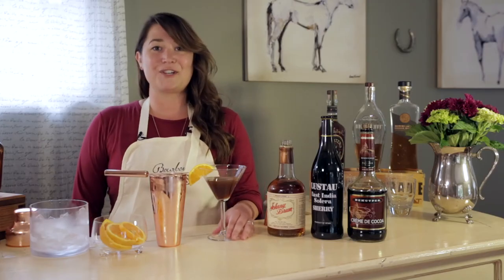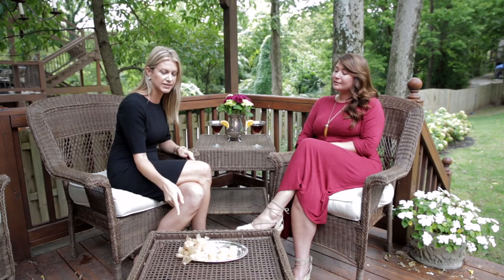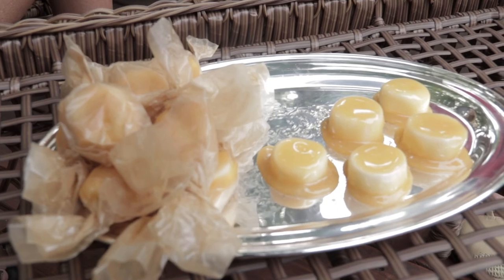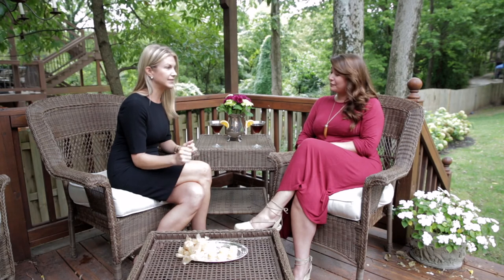Now that everything is chilled and combined well together, we're just going to strain that into a martini glass and garnish it with an orange slice. That's all there is to it — it's a bourbon chocolate martini. Jessica, while you were making the cocktail, I went ahead and finished the Majeskas, which I let cool for about two hours, and then I wrapped them — as tradition would have it — in little cut squares of wax paper. This is how they're traditionally served and they're beautiful. They turned out really well.